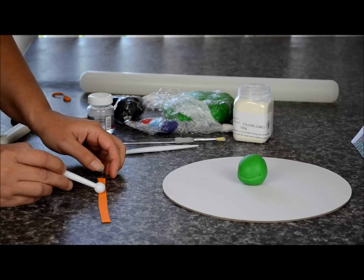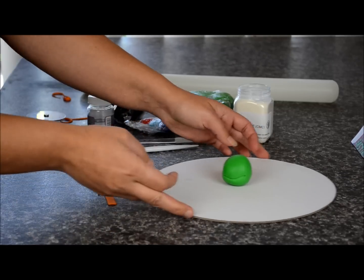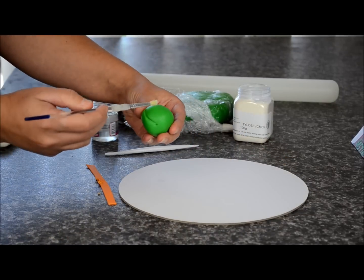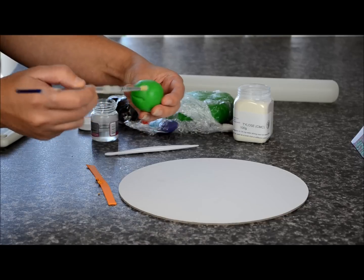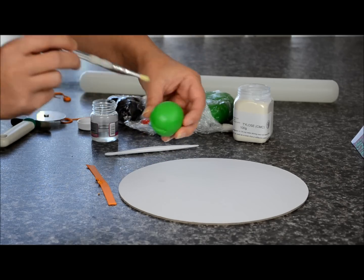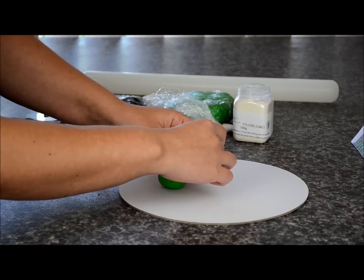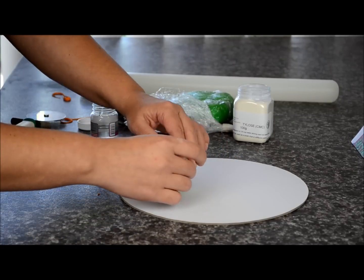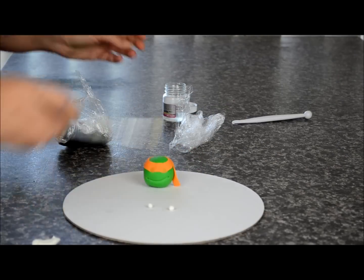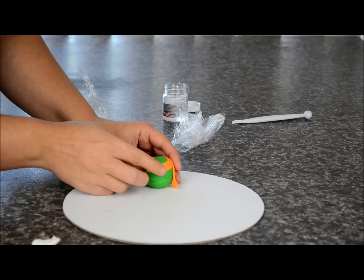Take a ball tool and we're going to make two indents where the eyes are going to be. Take some sugar glue or water and we're just going to spread that around the front, sides, and back. Take a strip and place it around, push it down and overlap it on the side. Take two white fondant balls with some sugar glue and place those on for the eyes.